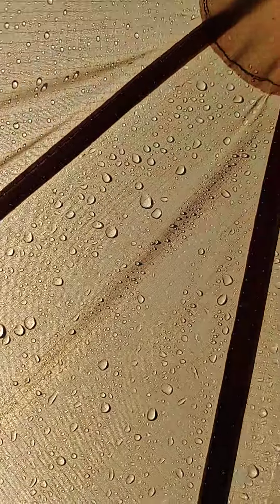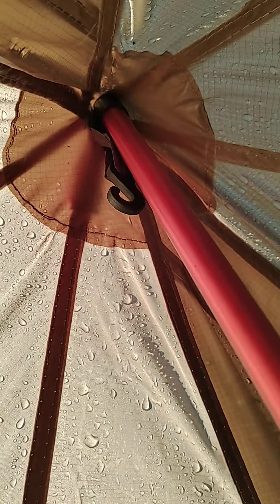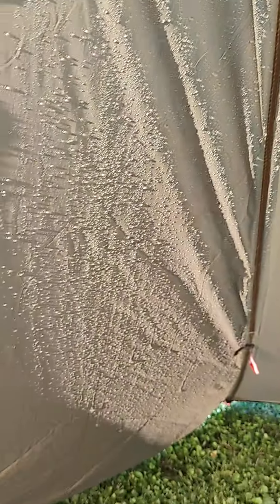From the pole area up there — sorry, I'm trying to get my grip here — yeah, this panel also, you can feel the humidity on the inside. It's wet. That door is wet on the inside also; I think you just saw some drops falling.